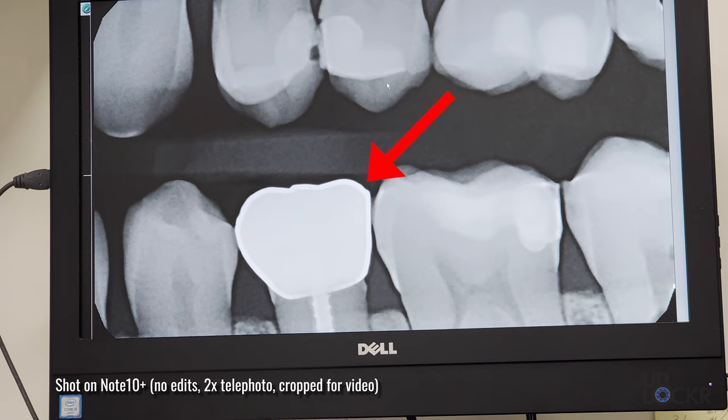Dentist is done, back at home. I had a root canal — finishing up the crown, the fake tooth piece they put back on. Fun times, really. But now that that's all done, it is 4:50 PM and checking out the battery we're at 44 percent.